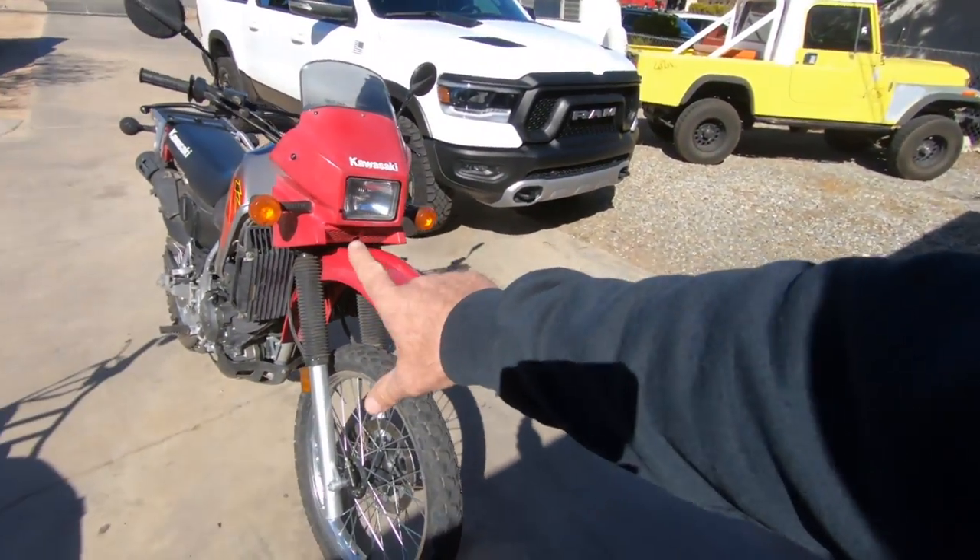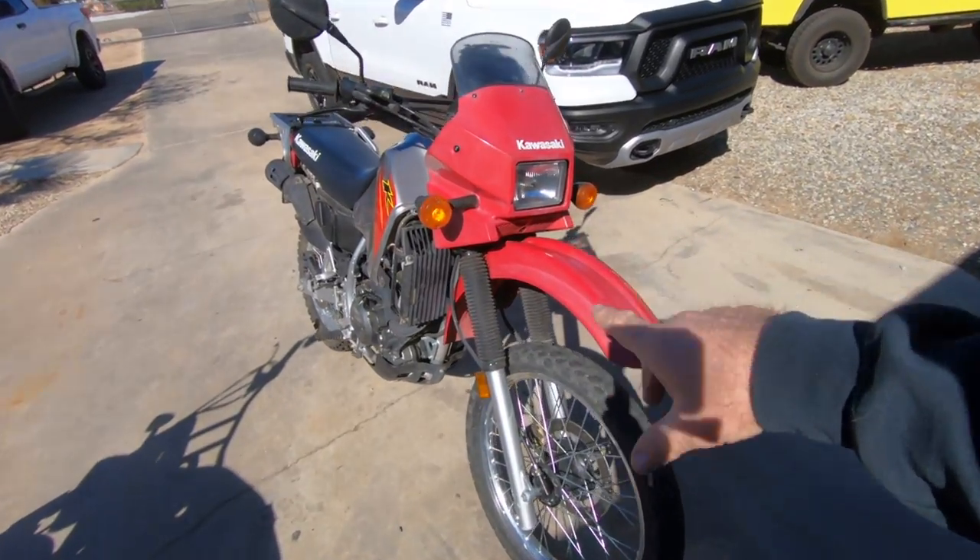Hey, this is Larry with Man Cave Mayhem. Today, we picked up another motorcycle. Shocker, right?